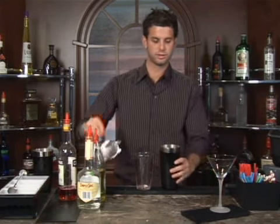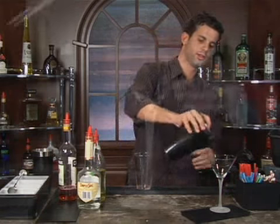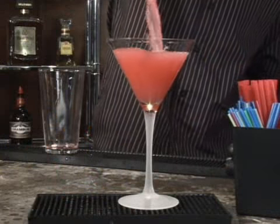Set up a cocktail glass. Strain it all in.